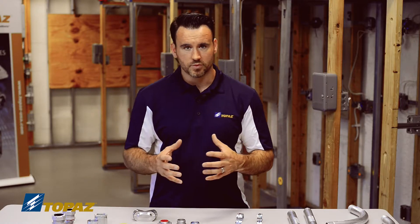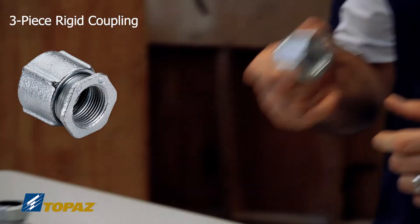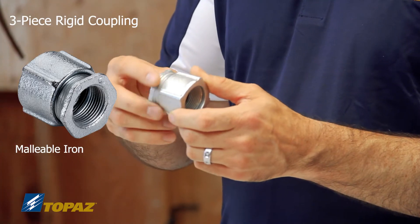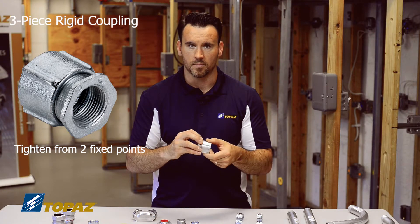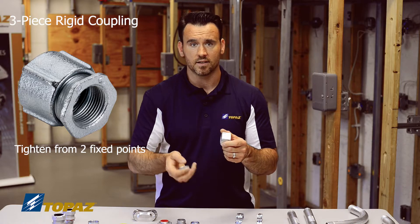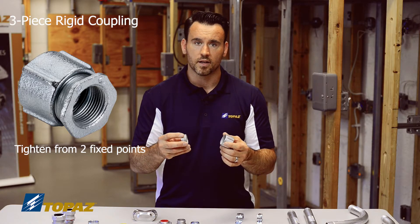When you're taking your raceways and building towards one fixed point, you're going to need a different fitting to handle that. That's where the three piece rigid coupling comes in handy. This rigid three piece coupling is made of malleable iron, and it allows you to work from two fixed points. In the field, when you don't have the ability to tighten from one end, the three piece lets you tighten the coupling from two points.